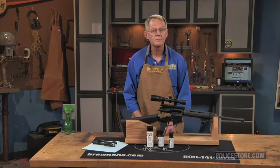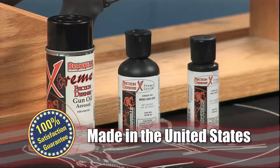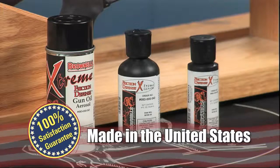Friction Defense Extreme Gun Oil — aerosol and dropper bottles — like all products sold by Brownells, are backed by a 100 percent unconditional lifetime satisfaction guarantee, and they're proudly made in the USA.